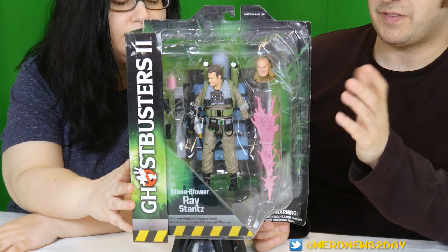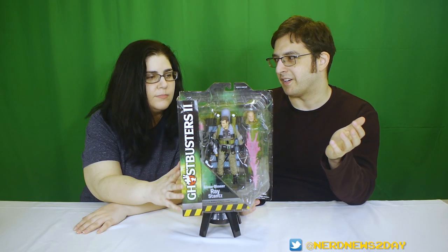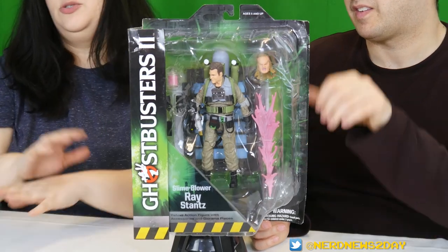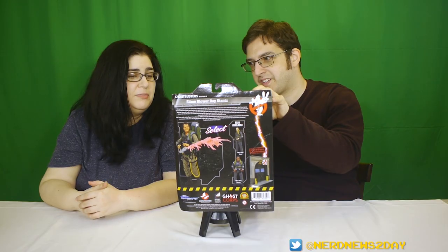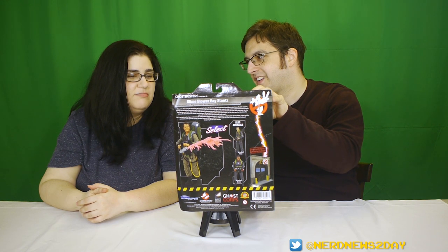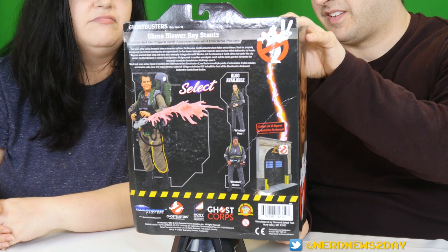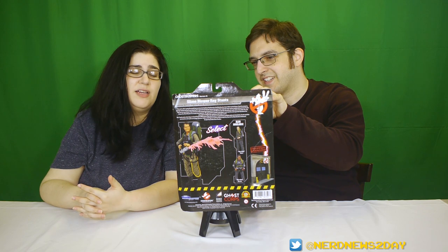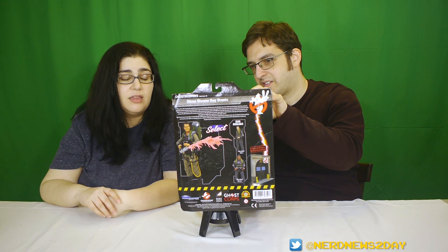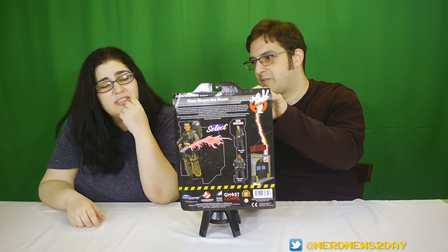The packaging is, again, the same as every single Diamond Select packaging you get for the Ghostbusters toys — very big and large. There's a bio that comes with each one of these figures and it is identical to the last one. It's basically saying what happened five years after the original incident. I just figured since this is the Slime Blower version they'd say something different, but it's not. I would have liked it if they mentioned the whole Ray-gets-possessed-by-Vigo thing, considering they give us a spare head, but maybe they just want us to discover that on our own.